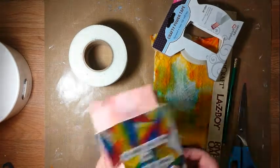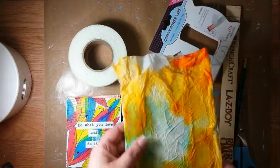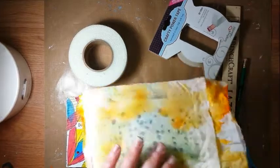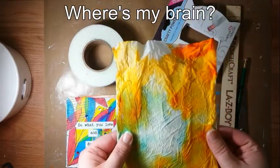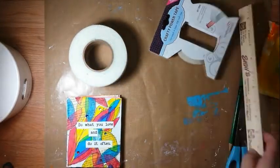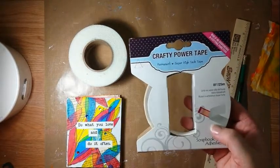So what you're going to need is what you're going to bind — I'll show you those in a second. I made this little thing; I'm going to use it as the edging for the spine of the book. I made this out of used paper towels with paint on them. You'll need a ruler, pencil, scissors, and then you'll need some really strong tape. This crafty power tape seems to work pretty well — it's a double-sided adhesive.